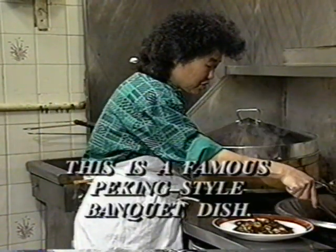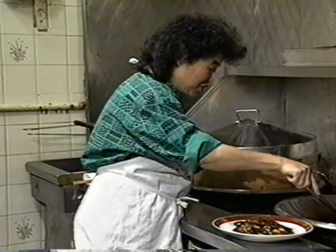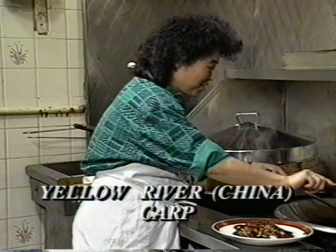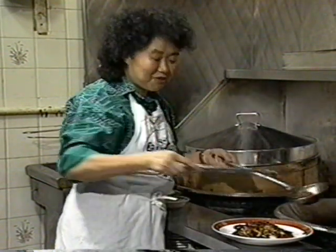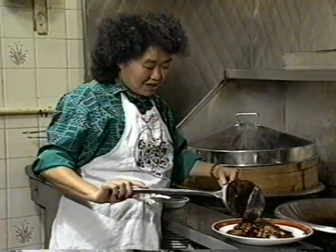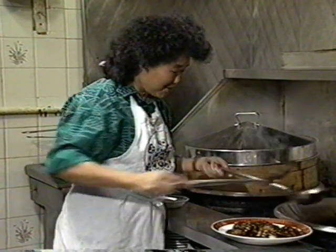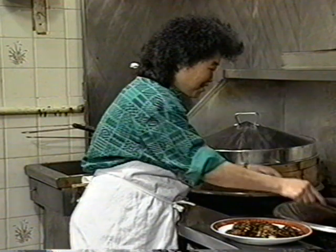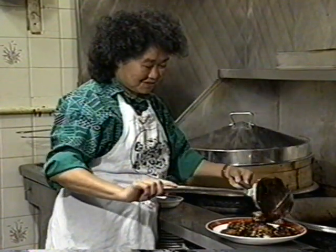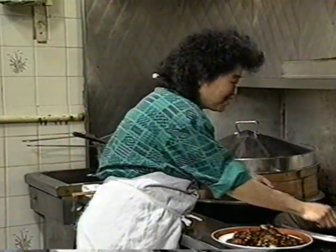This is a very famous Peking-style banquet dish. In northern China, the prized fish is carp from the Yellow River, but now that fish is hard to find. Don't try the carp from the Red River in Manitoba — it tastes awful! But we do have another one of the best fish in the world right here: pickerel from Manitoba.